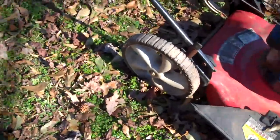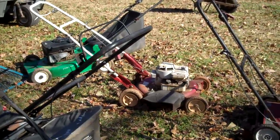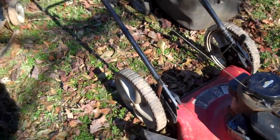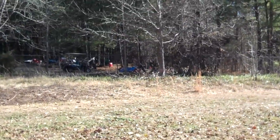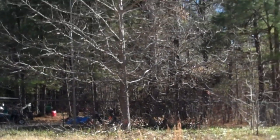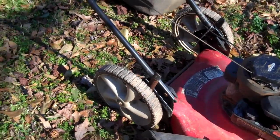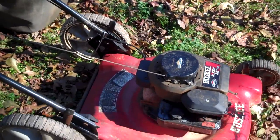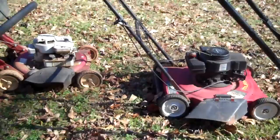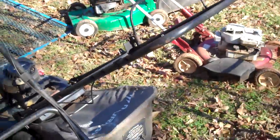I don't usually make videos of my push mowers, but since I got a whole bunch today I might as well. I got all the mowers over there stripped down to just the decks — you keep the decks for spare parts. In case I get some more engines, if I get a push mower with a bad deck, I can always take the engine off and put it on those decks. So yeah, that's everything I got.